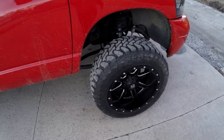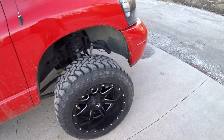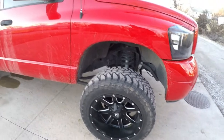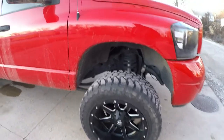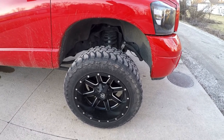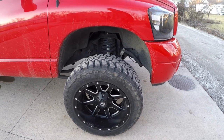What's up guys, welcome back to the channel. I just want to do a quick video on my wheel and tire setup and rubbing. The truck is absolutely filthy right now so disregard that, but this is a 20 by 12 Fuel Maverick with a 33 1250 Toyo MT.